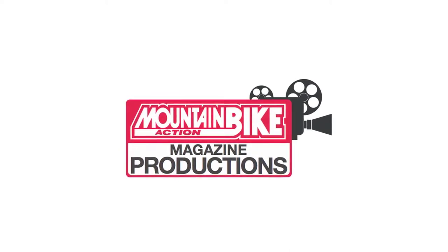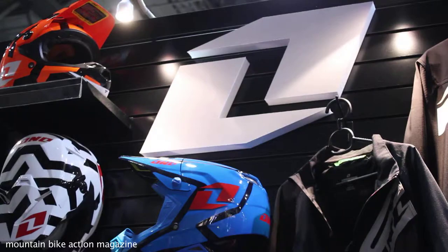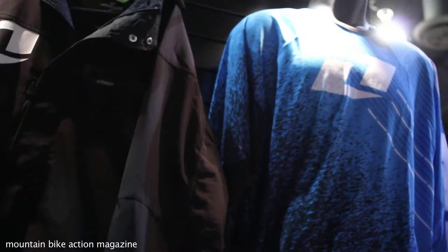What's up Mountain Bike Action? This is Greg from One Industries. I just want to kick off to sort of show you where we're at and where the company's going.